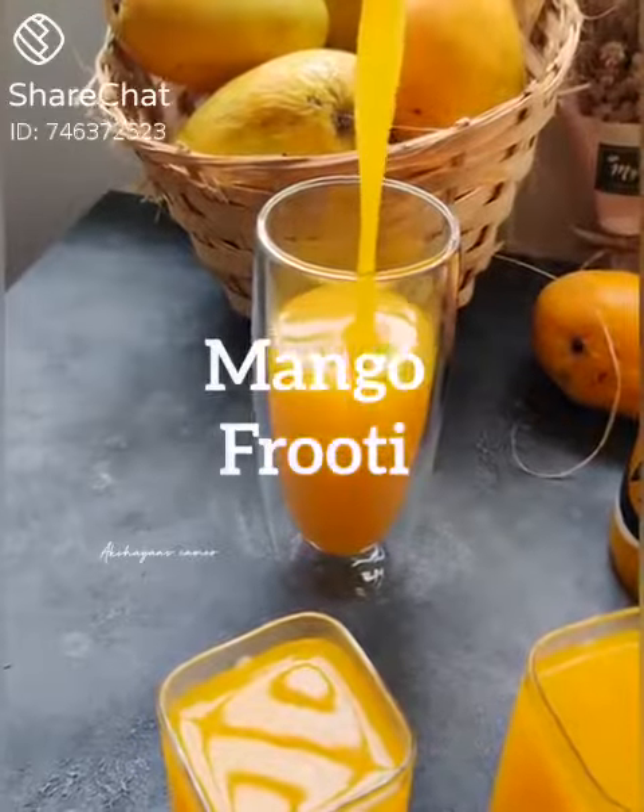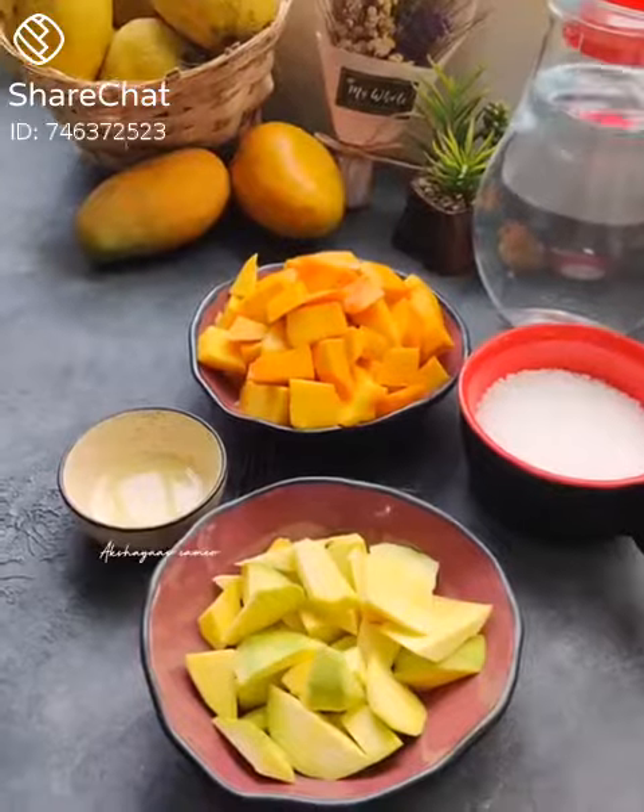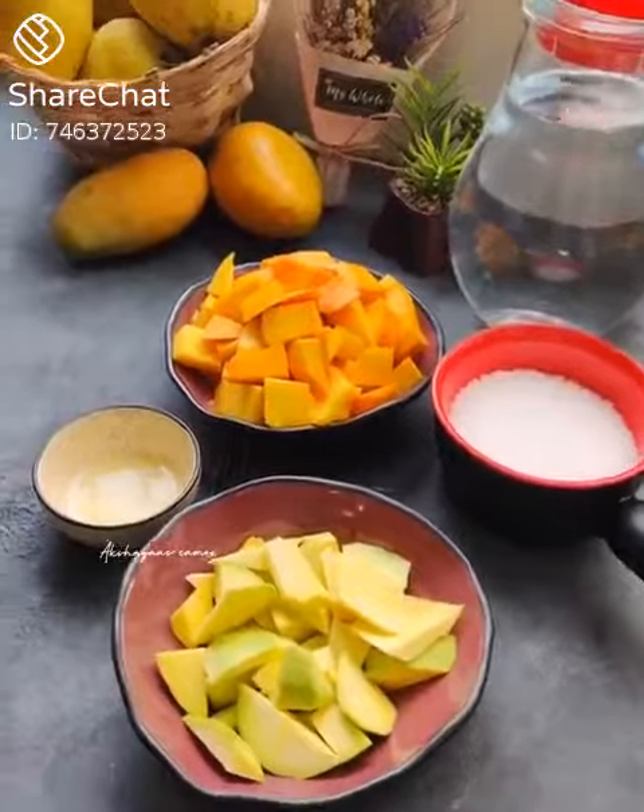Hello! This is a fruit for school. This is our recipe.